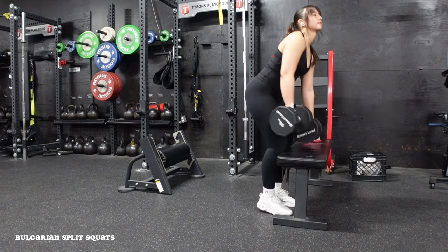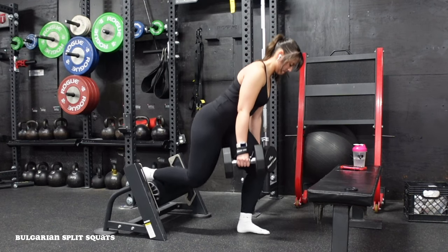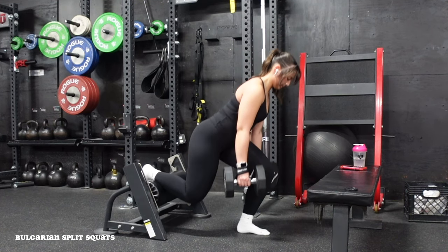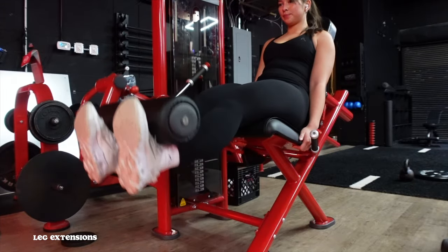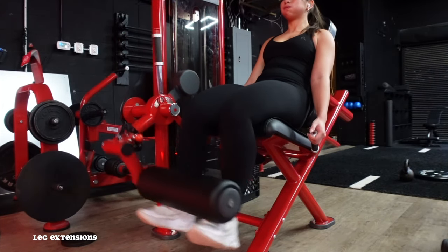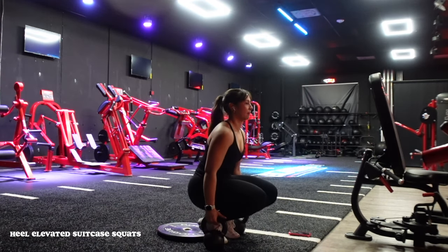Then we're moving into Bulgarian split squats — I hate these. I kick my shoes off for a stable base. Back leg elevated, I have a more forward torso lean to bias the glutes, driving through the heel of the working leg, keeping core braced. I started this program holding just one dumbbell on the side of the working leg and have worked up to holding both. Then we're into leg extensions: four to five sets of eight to ten reps, increasing weight every single set while keeping form intact, really burning out those quads.